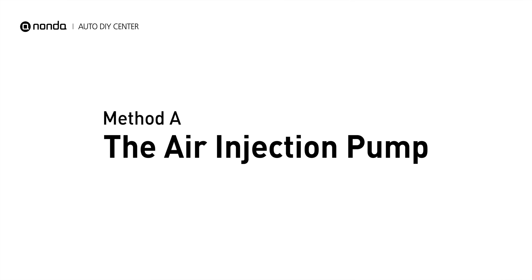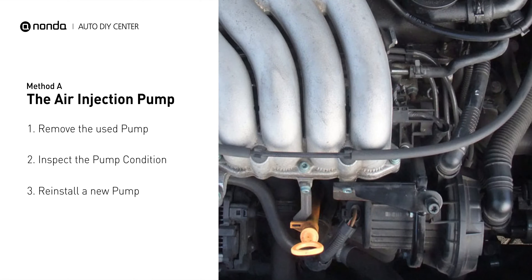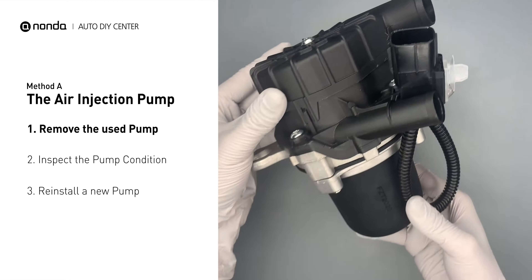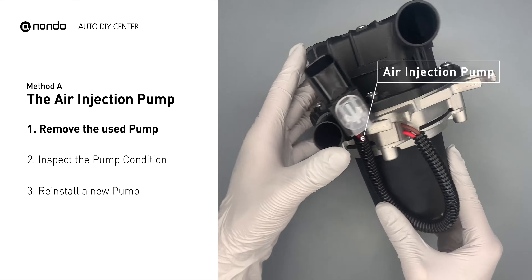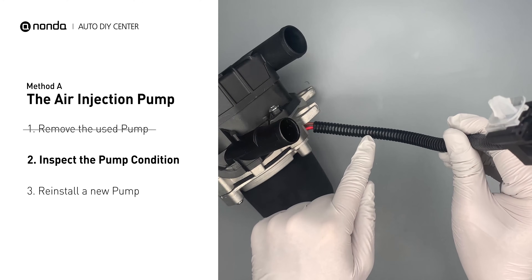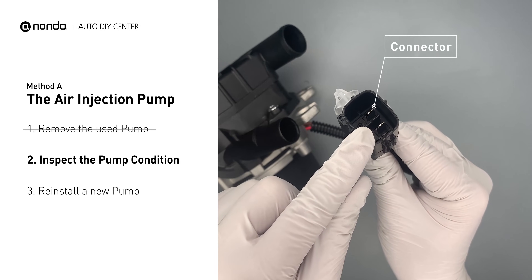Method A: the air injection pump. The air injection pump will be placed at the front of the engine with the serpentine belt wrapped around it. First, carefully remove the air injection pump from your engine. Visually inspect the air injection pump's pump pipe and the connector for any damages.